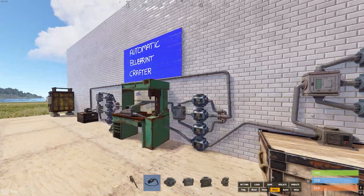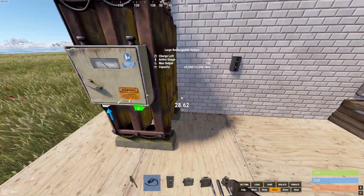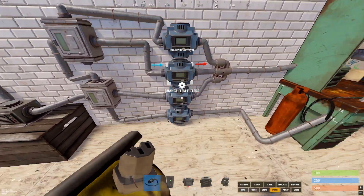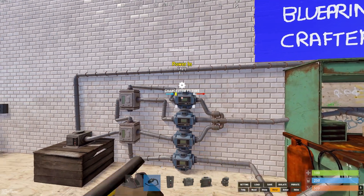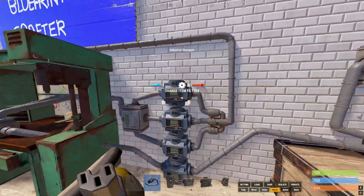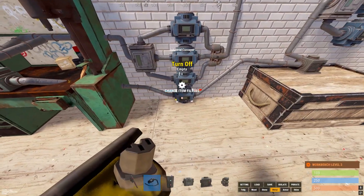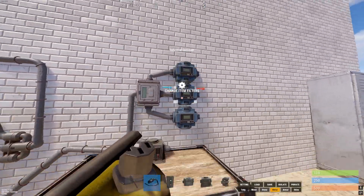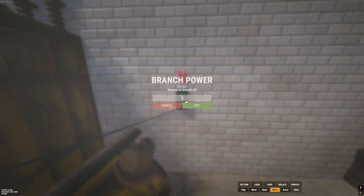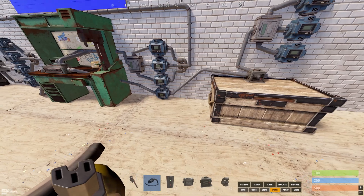Now we need to do the electrics. We'll grab a branch and feed it from the output. We need to work out how much power we need. We don't need permanent power for the blueprint removers and adders because the power for those comes from the item checker conveyors. The only power we need permanently is one for the lever, one for the auto crafter, one for the material mover, and then three for the item checkers — so six power total.